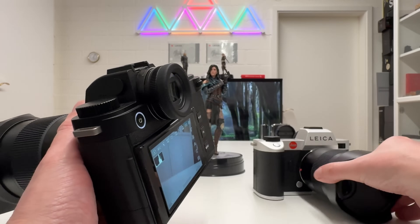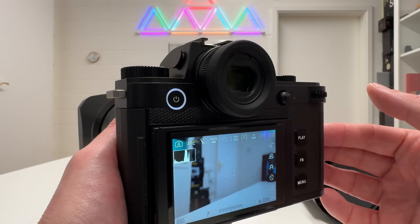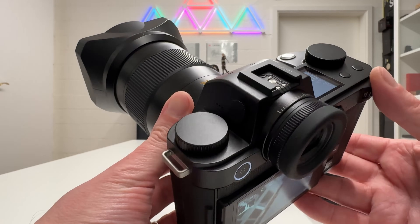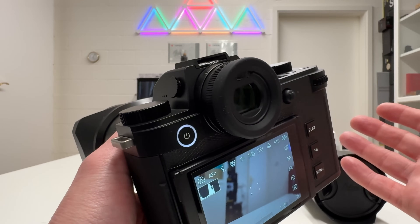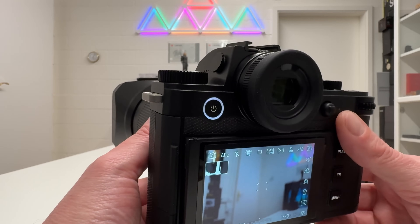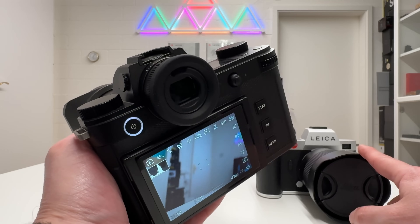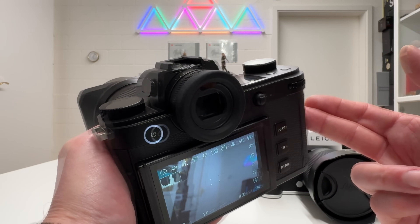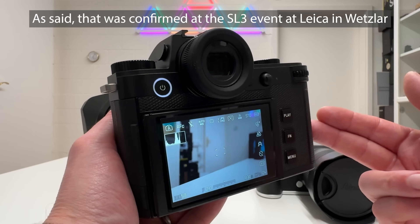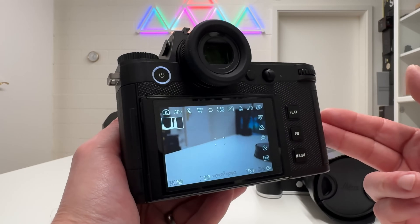Dynamic range has also improved: on the SL2 we had 14 f-stops, and here on the SL3 we now have 15 f-stops. I believe the sensor is essentially the same as in the Leica Q3 — it's a natural evolution. The image processor has also been replaced: the SL2 had the Maestro 3, and here we now have the Maestro 4, which we've already seen in the Leica Q3. The sensor and image processing from the Q3 have essentially been repackaged into this system camera.